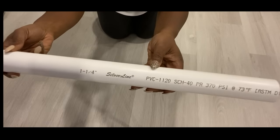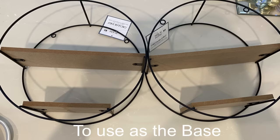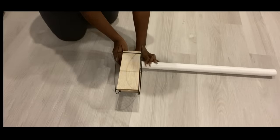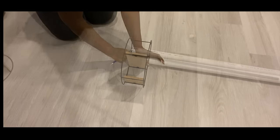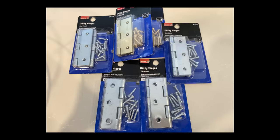I'll be attaching what I just made to a pipe that I had at home, cut down to size. These shelves that I got from Five Below are going to be the base. I'll measure the height of the base and then start attaching what I've just made to the pipe using hinges.